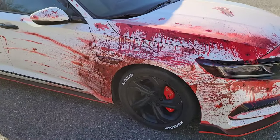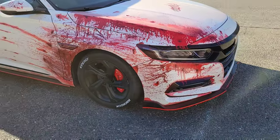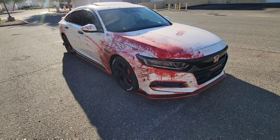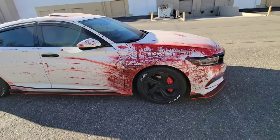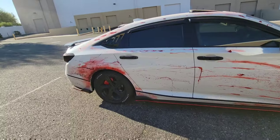I just sprayed it with plastic dip. Then I blacked out the wheel and took a white marker on the tires.